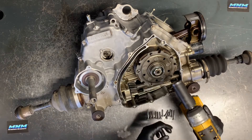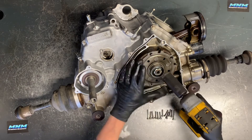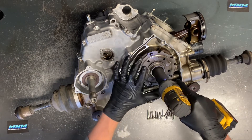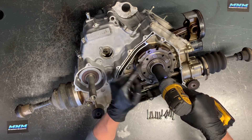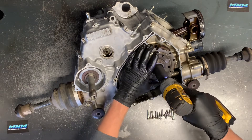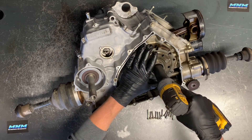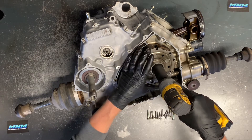Set that aside and pull the centrifugal clutch pack off. This is going to be a 15/16 impact socket. Now this is actually going to be reverse-threaded, so to loosen this up you're going to go clockwise — not the same way you would loosen most bolts. Your impact needs to be going clockwise to remove this bolt.